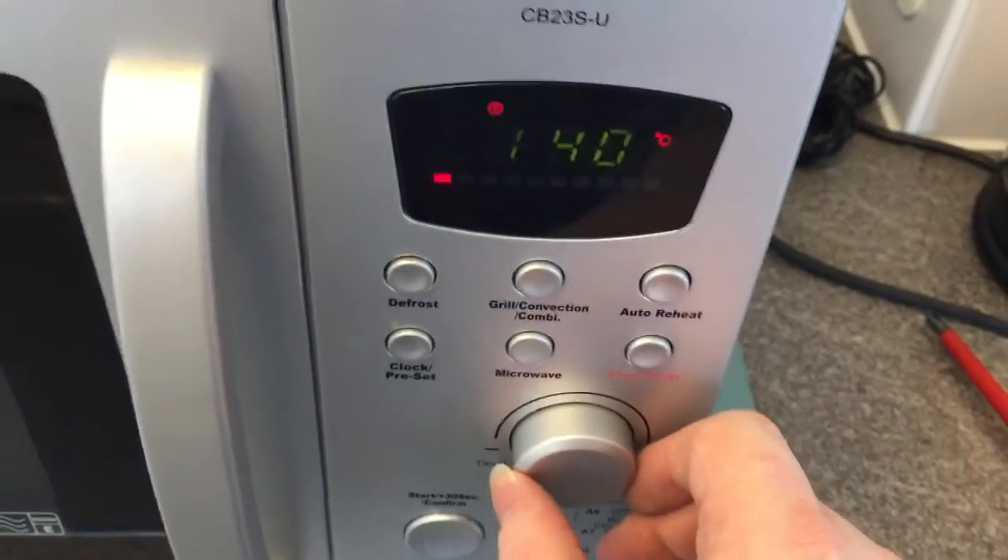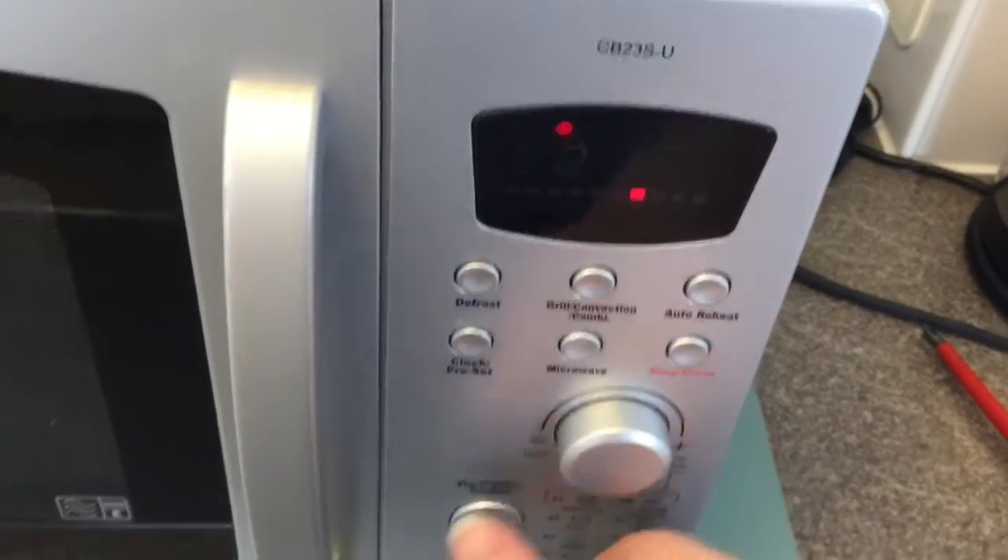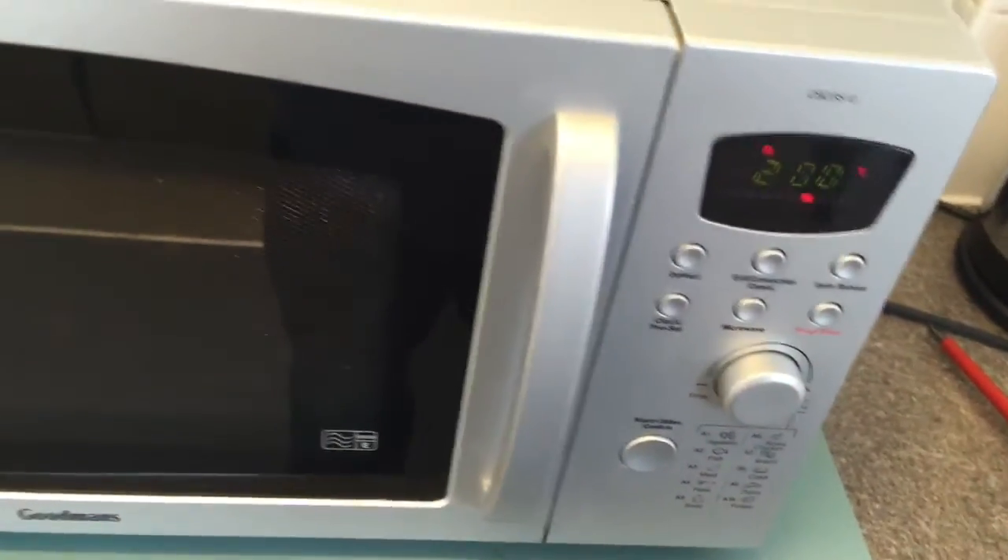The other function is the oven grill. You should see the elements in the top glowing — all going well. There they go. It pulses them on and off, so that's normal. That appears to be working. Happy days.